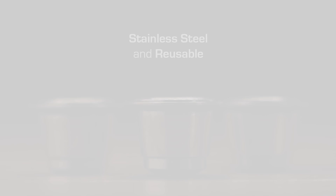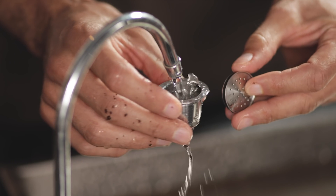Capsuleer capsules are stainless steel and reusable, which means they won't end up in the landfill.